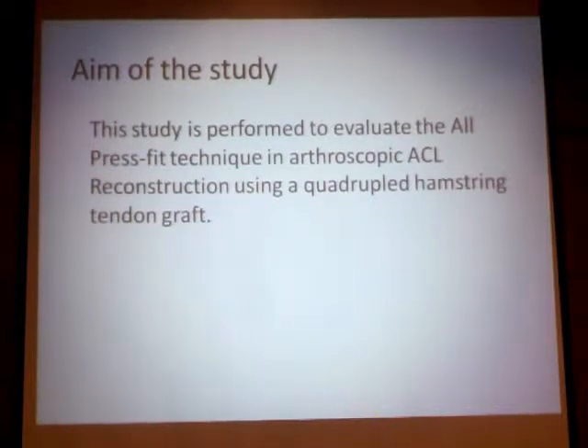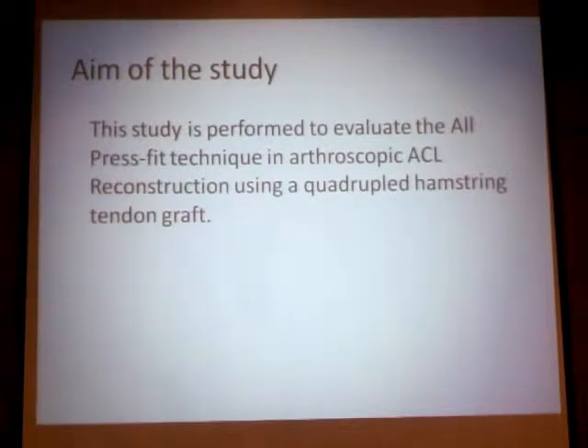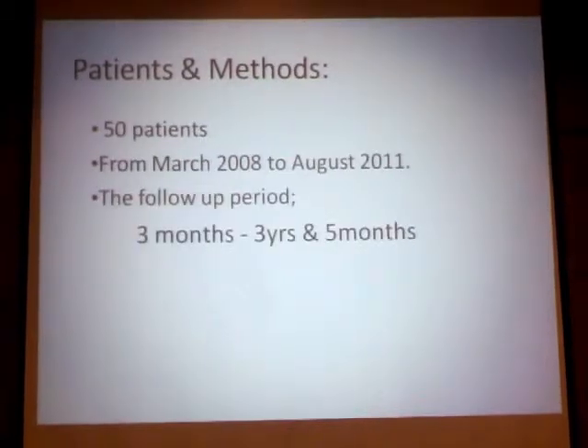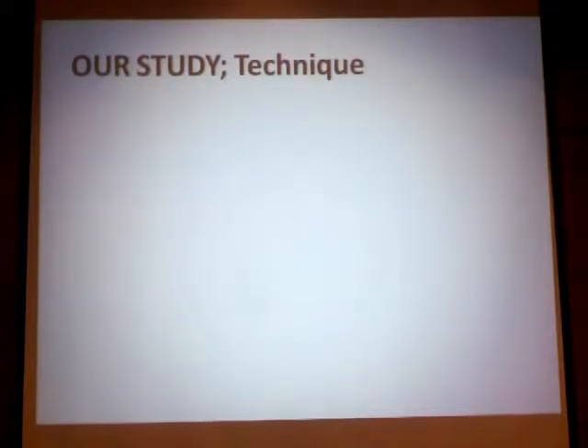The aim of our study is to evaluate this technique — the press-fit technique in arthroscopic ACL reconstruction — using a quadriceps hamstring tendon graft. Our study included 50 patients with a follow-up period from three months to three years and five months, and we evaluated our patients subjectively, objectively, and instrumentally.